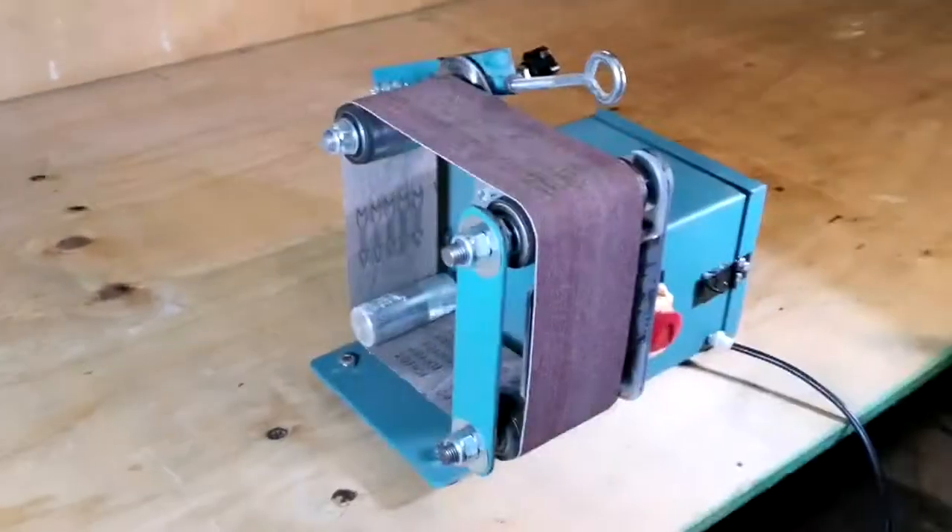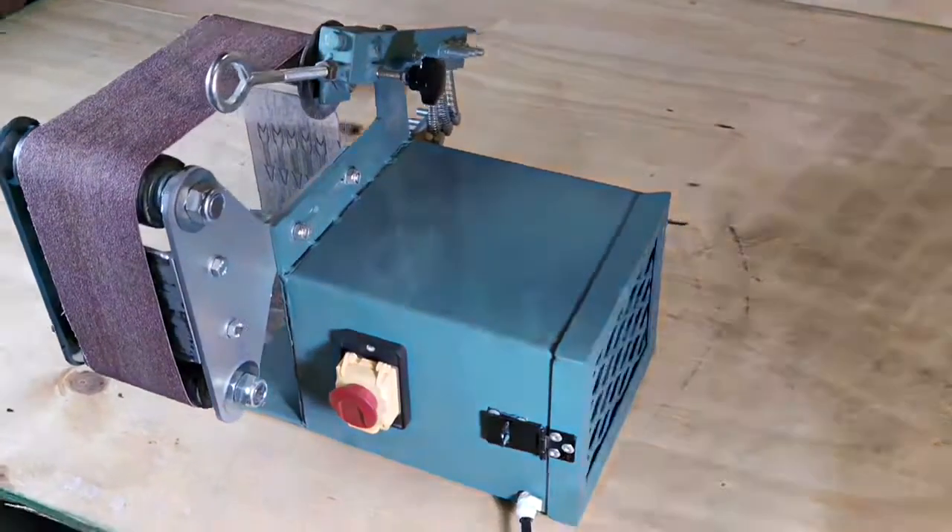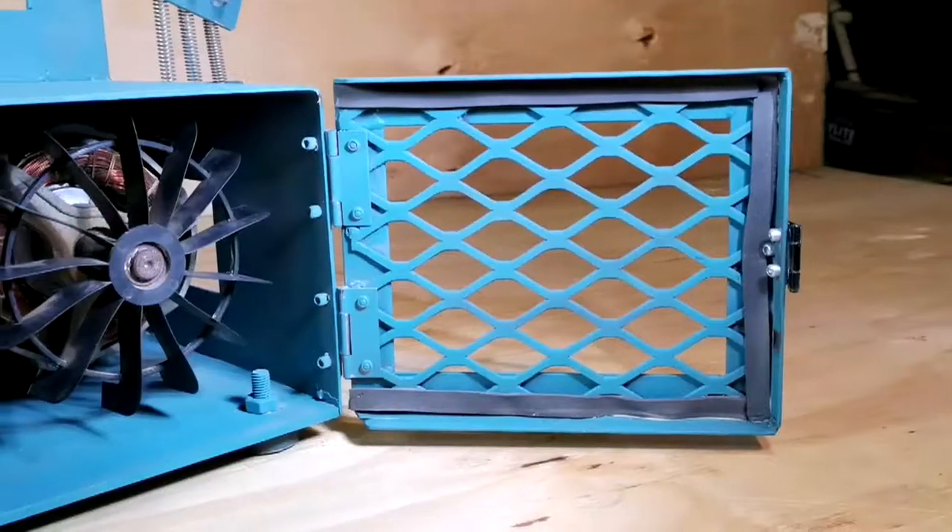With a variety of components and functions, this system can be used for the shaping, sanding, and finishing of different materials such as wood, metal, and plastics.